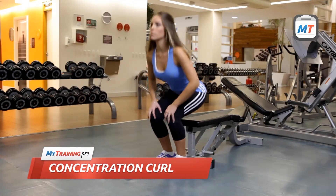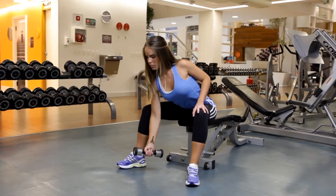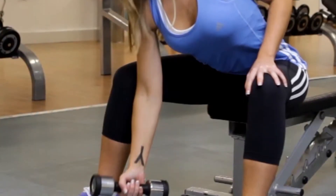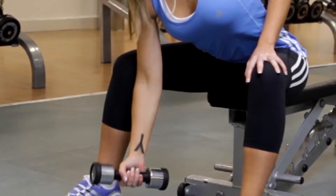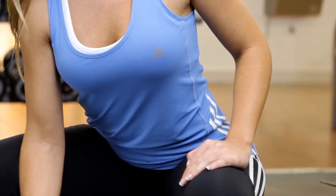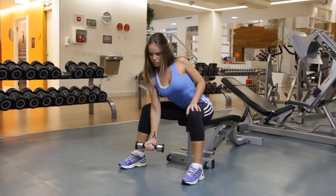Sit on the edge of a bench with your legs far apart and your feet flat on the floor. Grab a dumbbell with one hand and stabilize that elbow against your inner thigh. Hold the weight with your arm extended and your palm facing the other thigh. Stabilize yourself by resting your free hand on your other thigh. This is the starting position.